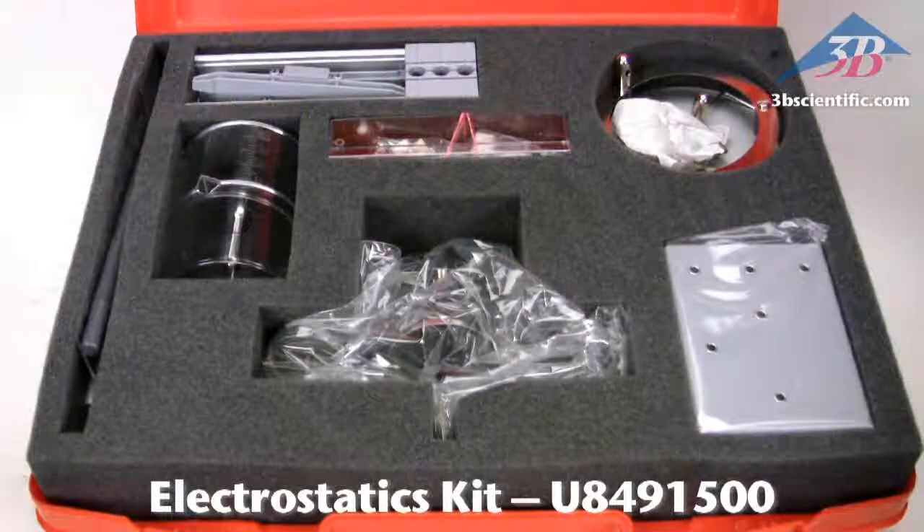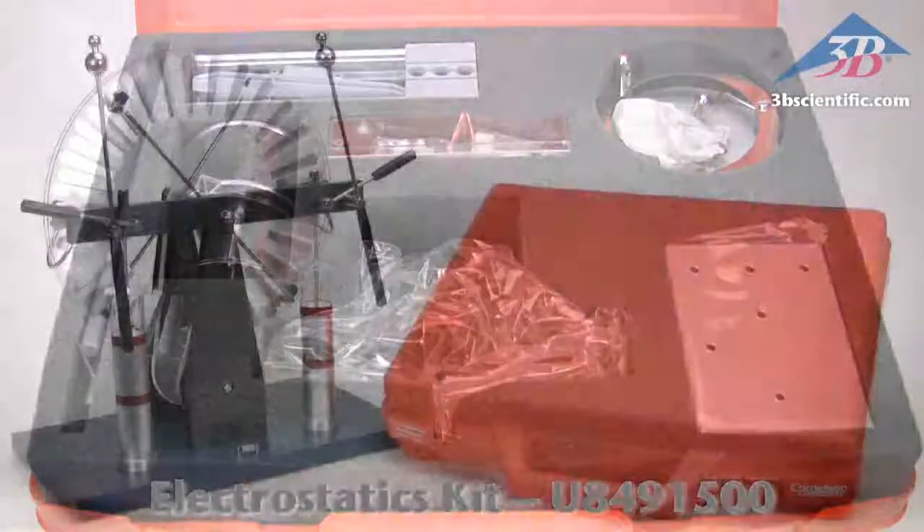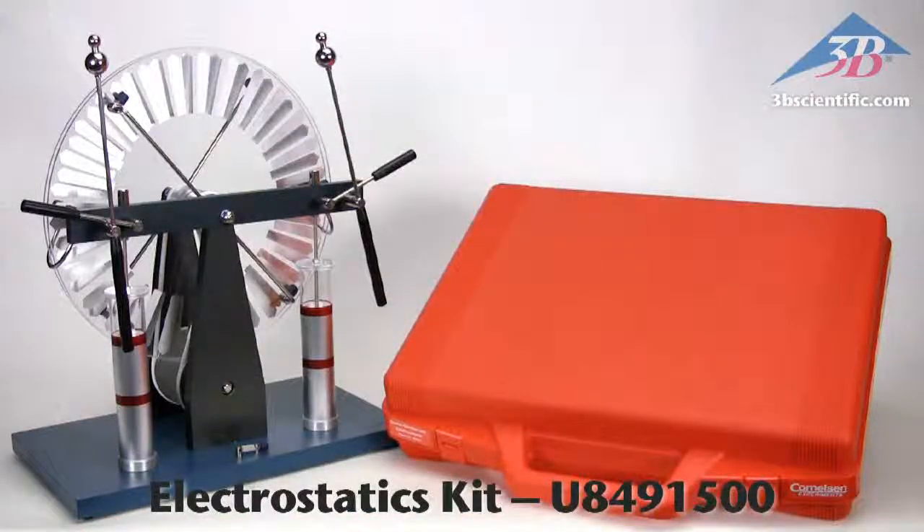The Electrostatics Kit, item number U8491500, from 3B Scientific.